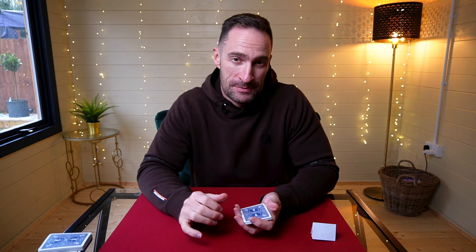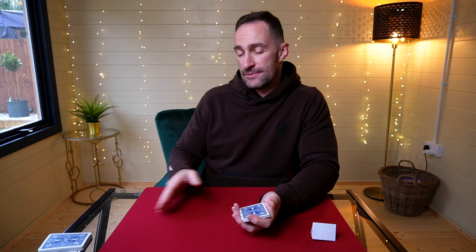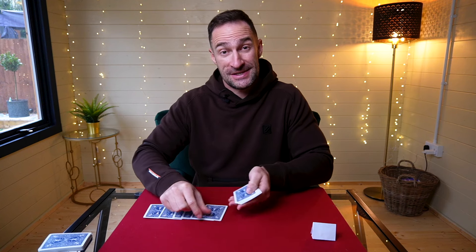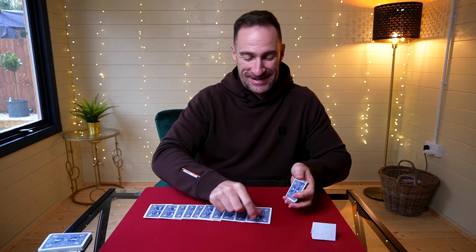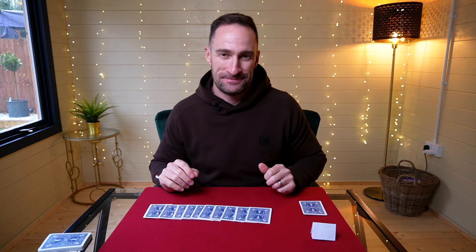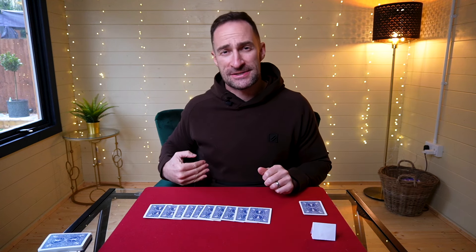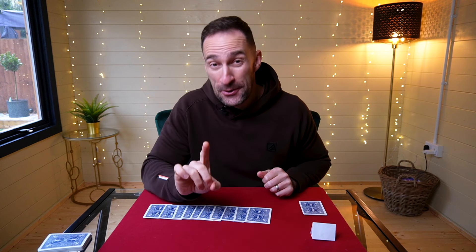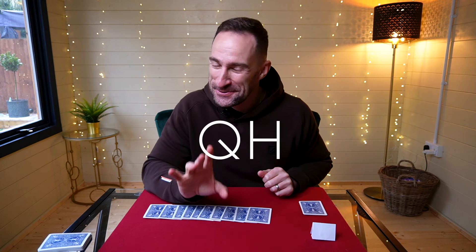You take the packet of cards from them and deal 10 cards from right to left — one through ten. Now here's the cool bit: however many cards they put in their pocket, when we count along, the next card will always be the Queen of Hearts. That's the cool thing about this force.